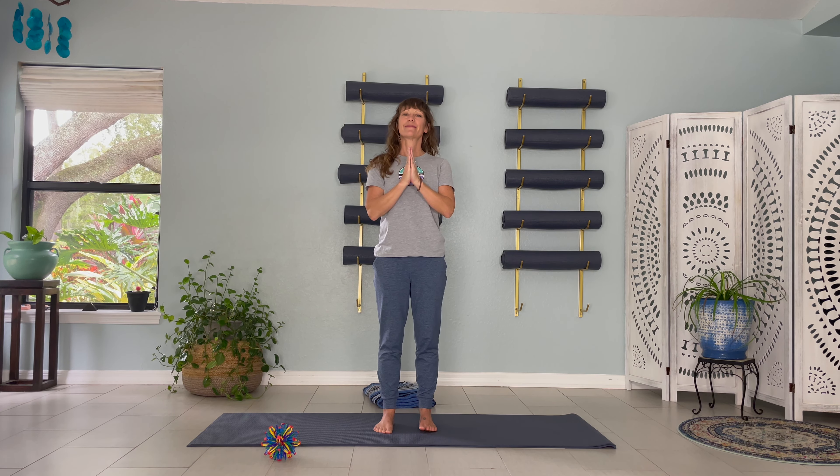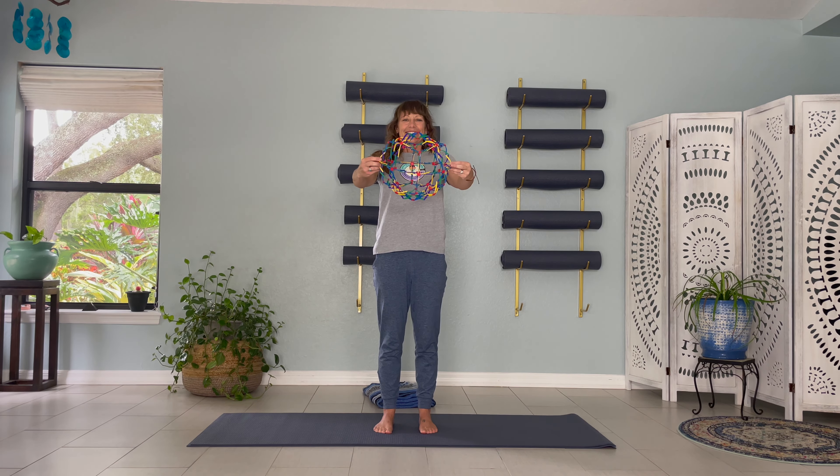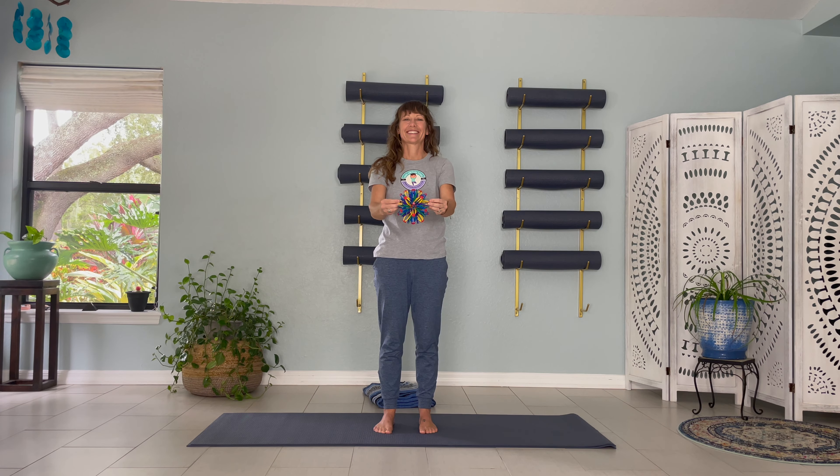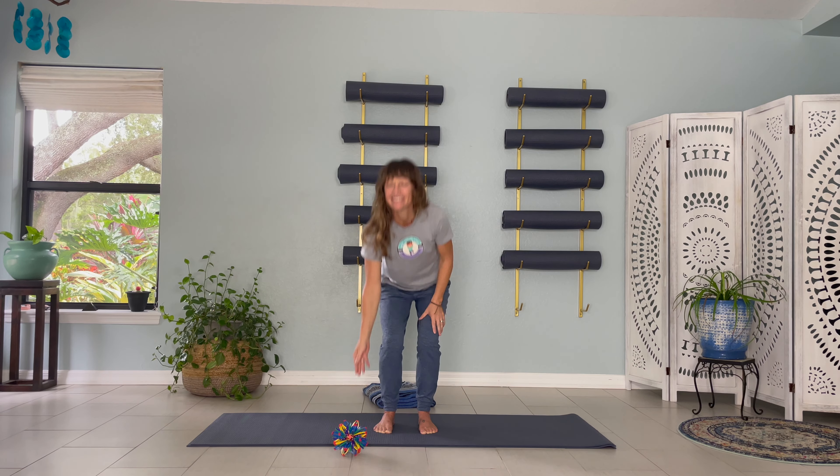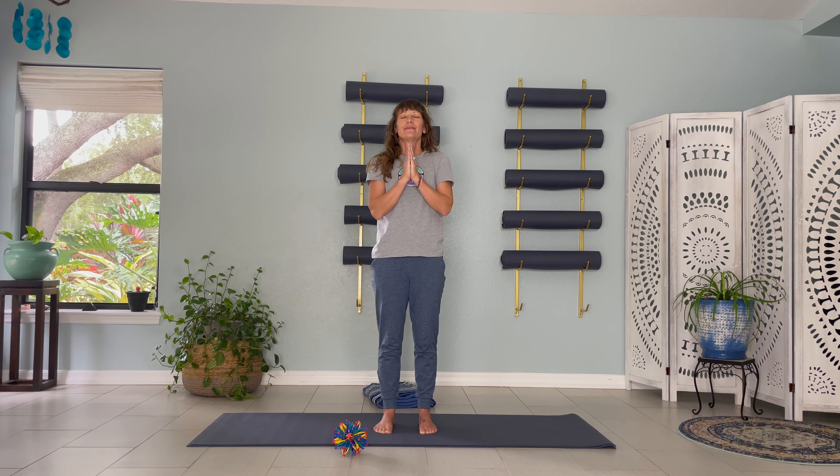Hands at heart. Stand up straight and tall. Let's finish our practice with five belly breaths. Take a deep breath in through your nose, sending air to your belly, exhale, let that air go. Breathing in fully and exhaling completely — continue on for three breaths. Hands at heart. Take a moment and notice how you feel. Namaste.